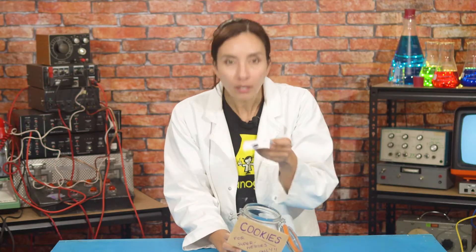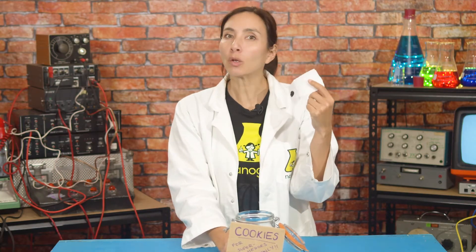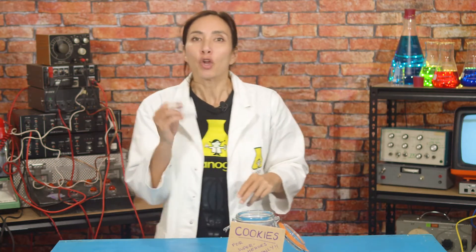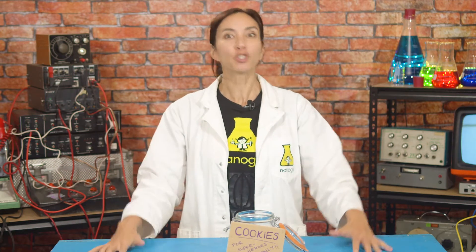What's this inside here? Somebody has stolen my last cookie and they've left behind a dirty tissue. Maybe it's a clue. If I'm going to find out who the thief is and get my cookie back, I'm going to need to do some serious building for my superhero detective toolkit.